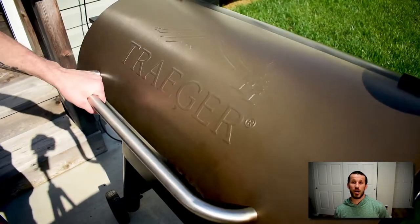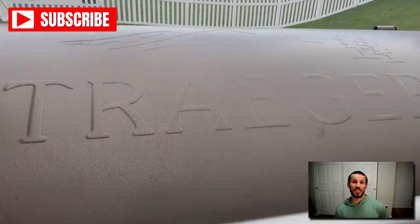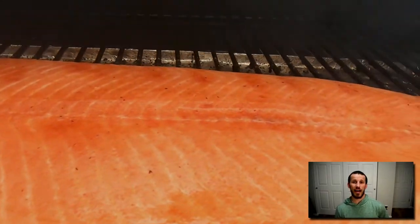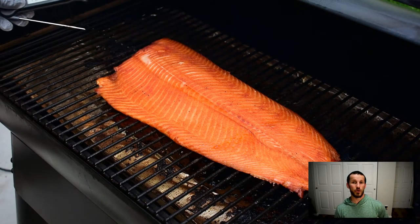I'm going to shut my Traeger grill and give it a good hour on the smoke setting. Once an hour has elapsed, I'll take my smoker and bump that temperature up to 225 degrees, then let it go until the thickest part of that salmon temps at 140 degrees.